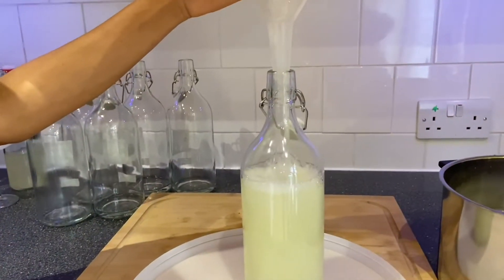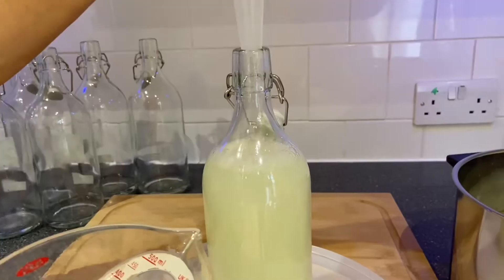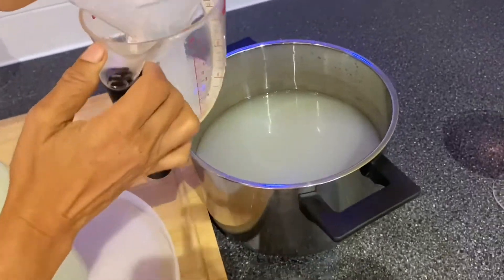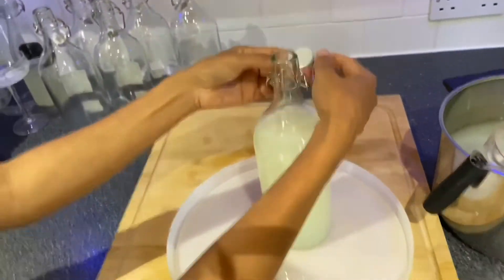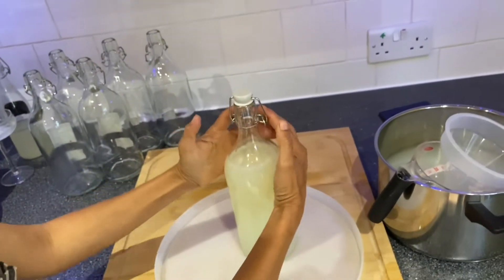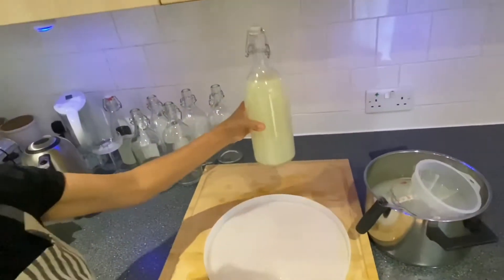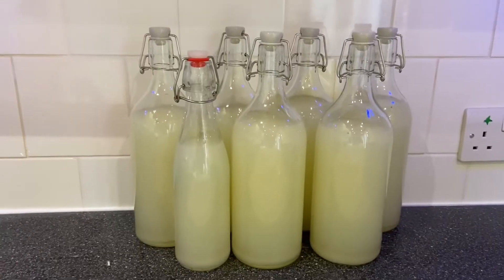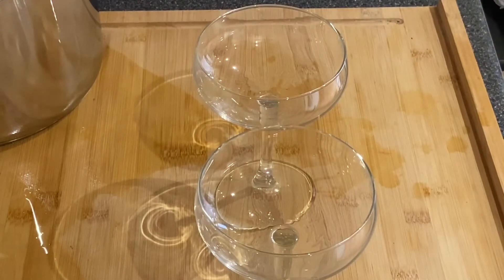First of all, what you're doing is filling up bottles, right? That's it. I will put it in a little bit.